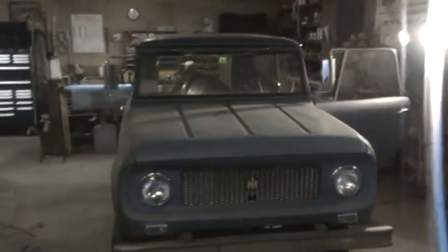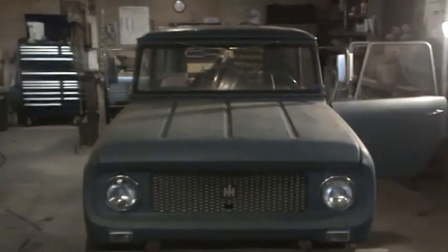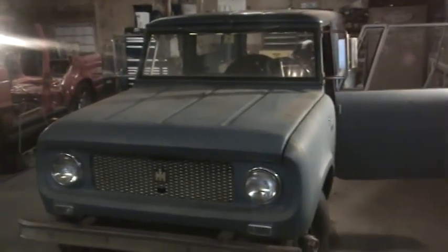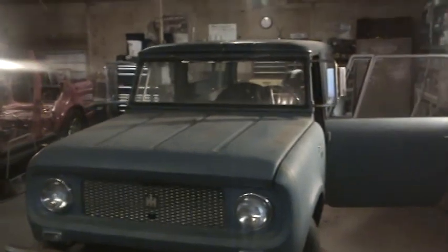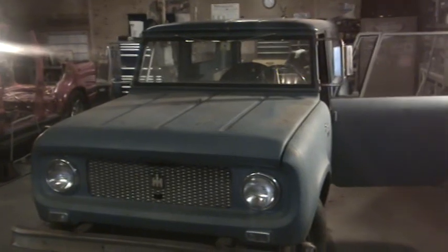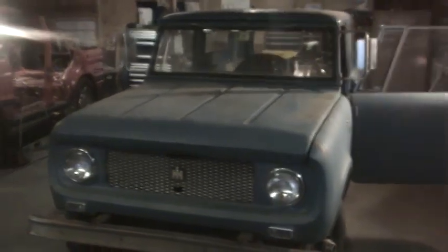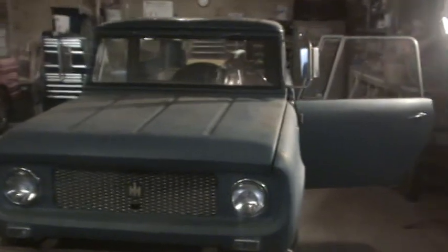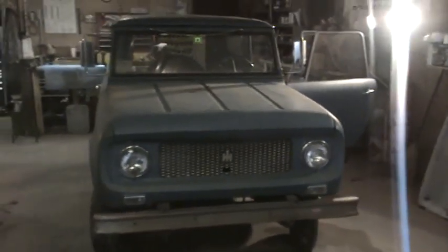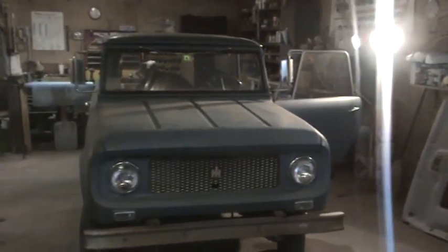Jeeps and Broncos and the like — all those are fun and fine and good, nothing against them, but there's a lot of press out there, a lot of media, a lot of collector clubs and followings where information is readily available. Not so much for the Scouts. So we really enjoy putting these videos out here for everybody so they can enjoy them. Stay tuned to Silverback Custom Works and we will get you some more video of this thing here very soon. Thanks a lot, see ya.